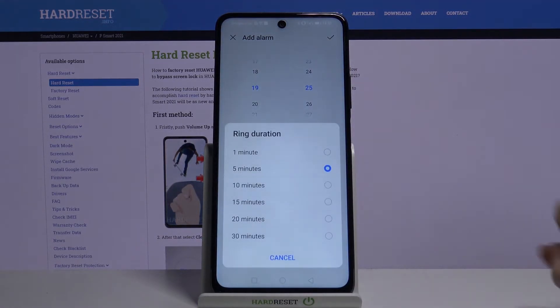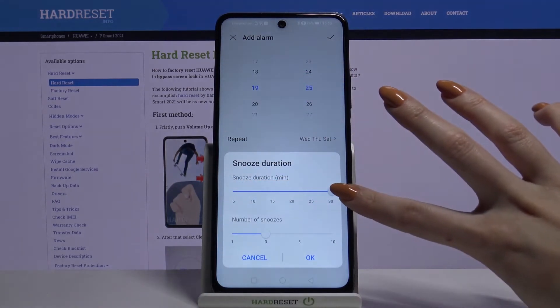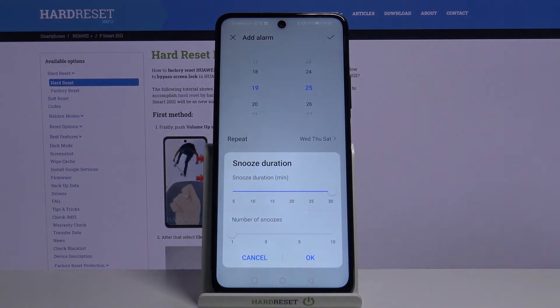Choose ring duration by picking one of the options, and snooze duration by choosing how many minutes it will take and how many times it will repeat. When you're done, click OK.